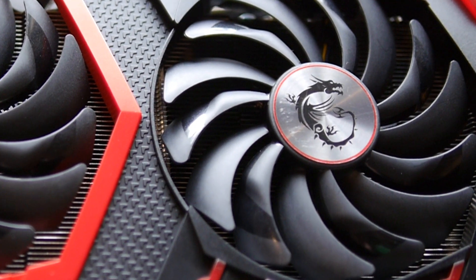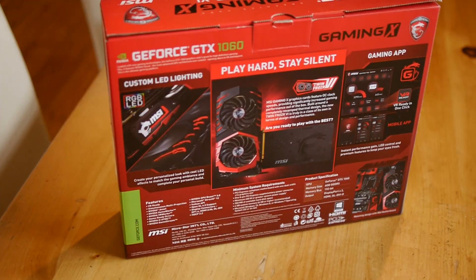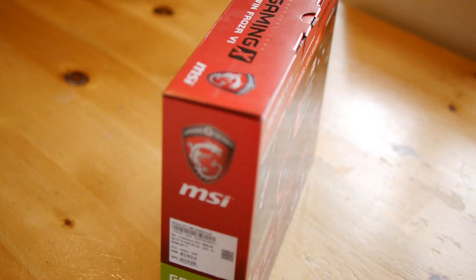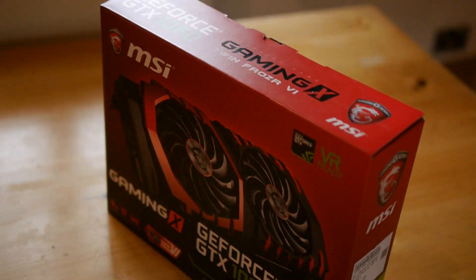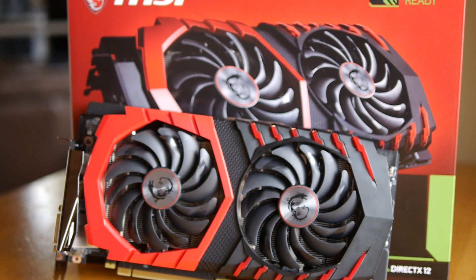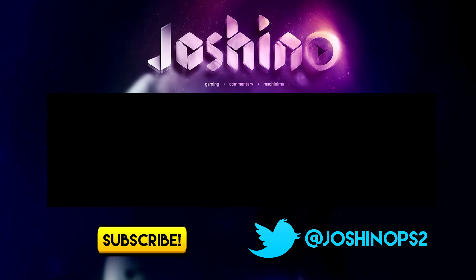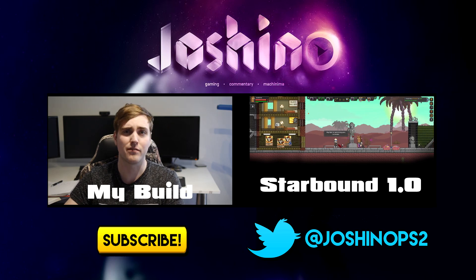So, after all that, is the MSI Gaming X the 1060 for you? Well, this particular MSI version is fast, it has headroom to do some overclocking, and great cooling and components to do it with. For a YouTuber like me, or a streamer, the silent running is extremely important, and honestly the cooling solution is very impressive, and may be a big draw over the competitive aftermarket 1060s. Either way, it is up to you whether or not the style fits in with your build, but I would give the card a strong recommendation to anyone who has the budget and likes the style.